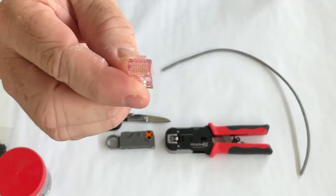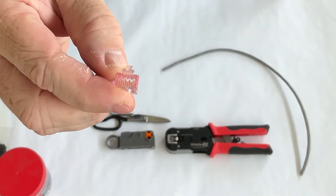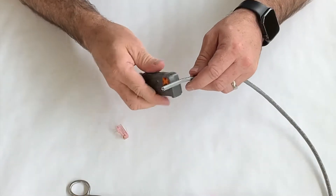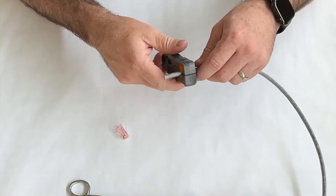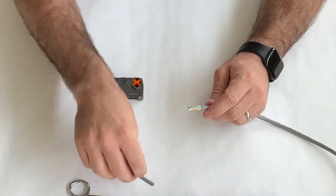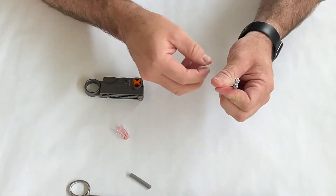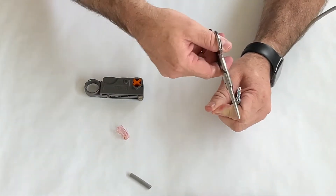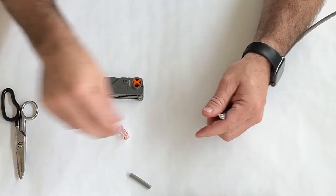First thing we're going to do is strip off the last inch and a half of the jacket or so. Don't throw this piece away — we're going to use that. What we won't use is the rip cord, so we're going to trim that off.